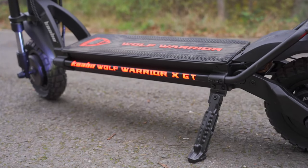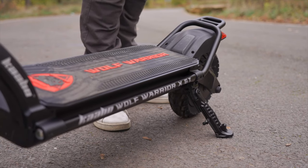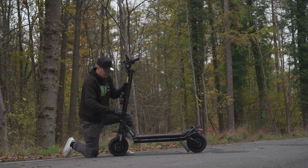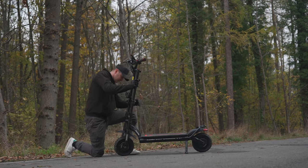Despite coming with what looks like a beefy kickstand, it doesn't lock into place. A little knock or attempting to park on a slight incline causes the kickstand to move and collapse, potentially damaging the scooter as it topples over.